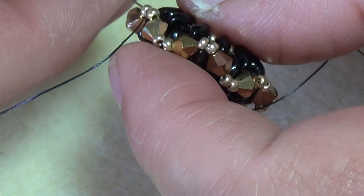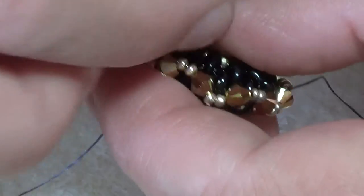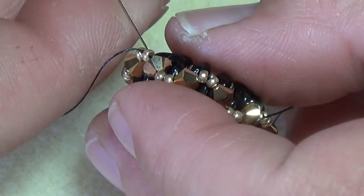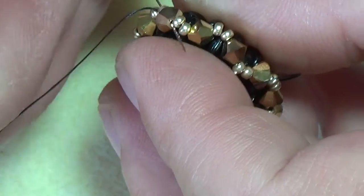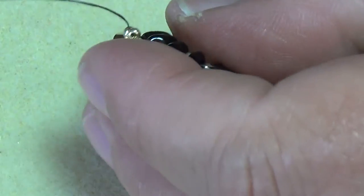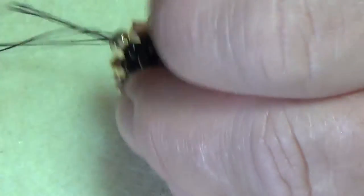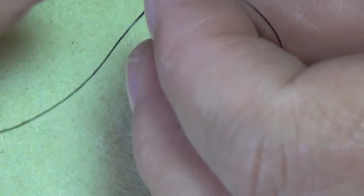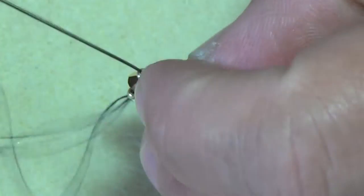I'm going to go through this two or three times — going through it three times just so it's secured. You can sew the band on; you can do it with the stretch cord, but unless you use Fireline make sure it's no bigger than 4 or 6 pound Fireline or you're never going to get your stretch cord in there, especially in the 11/0 seed beads.